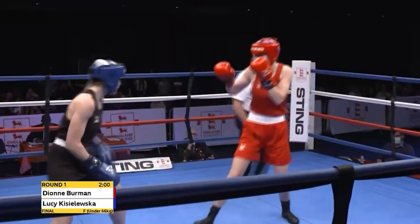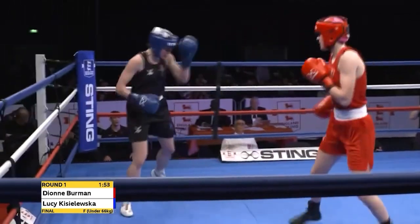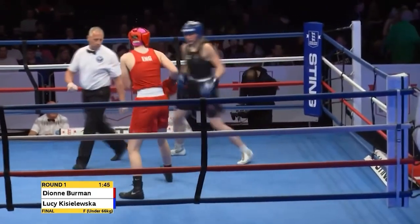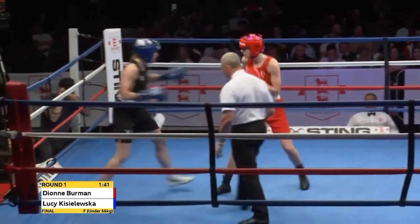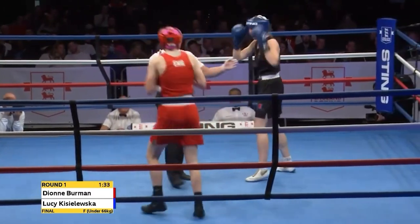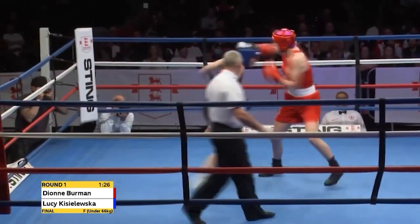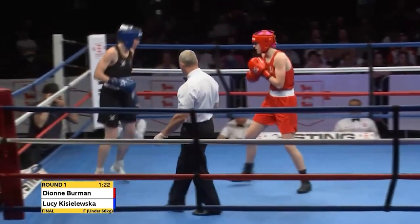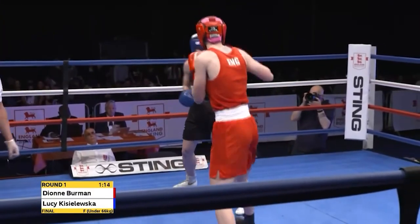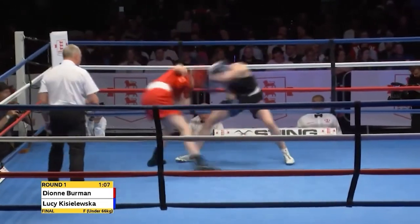It was a terrific performance at the semi-final stage by Dionne Berman to eliminate national champion Jem Campbell from Islington. Here she is against another tall figure in Lucy Kieshlewska, who was beaten by Jodie Wilkinson at the 69 kilogram weight class at the 2021 championship final. Kieshlewska is here now at 66. Berman is dominating the ring space — not just a tall fighter, but a tall pressure boxer. And it's like being pursued by a telegraph pole; they just eat up all of the space.